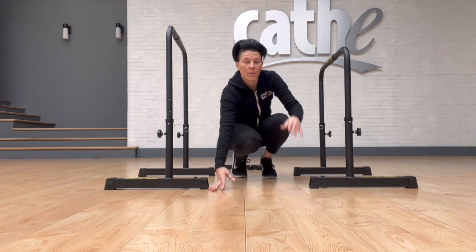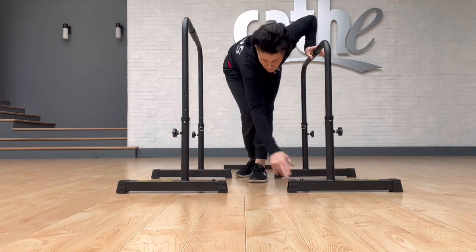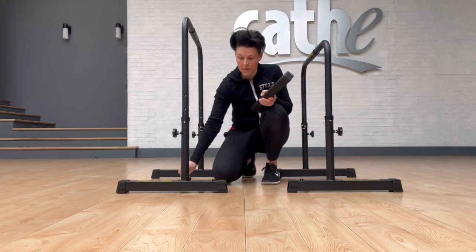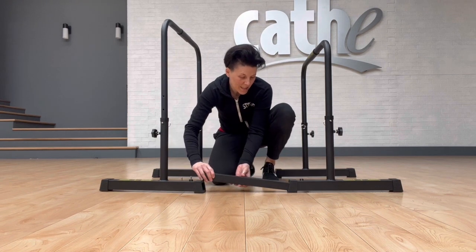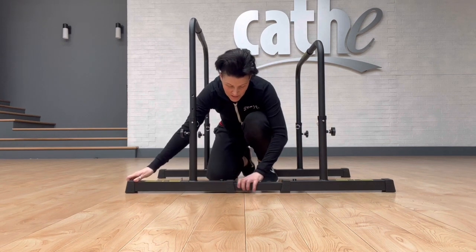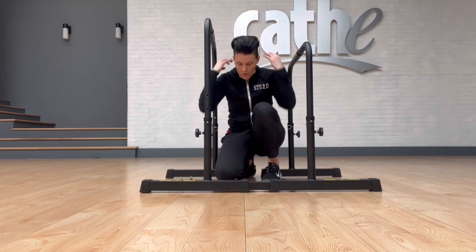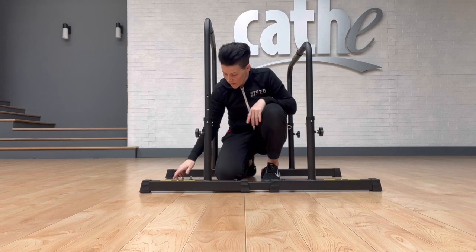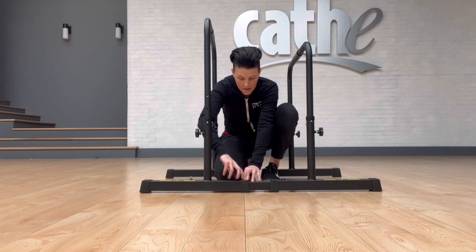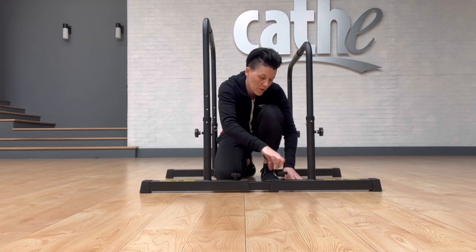Now that we have two completed bars, we can talk about the stabilizing connector. We set it up with those two screw holes ready to go. We're going to grab our stabilizing connector and those two knobs we set aside earlier. We're going to slide the connector in on one side and then right into the other side. This is where we decide how close or far apart our bars need to be — maybe a little closer for dips or a little further for pull-ups. Whatever you decide, put it in, take your knobs, and secure your stabilizing connector. This will make sure that those bars stay nice and stable while you're using them.